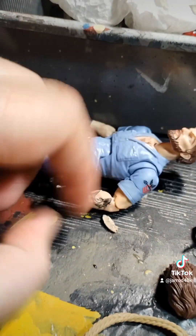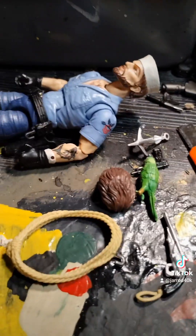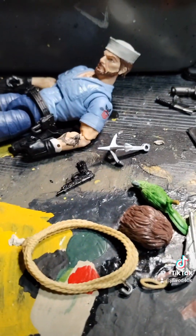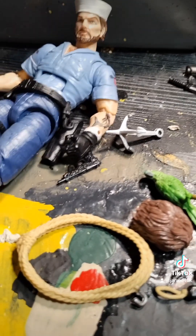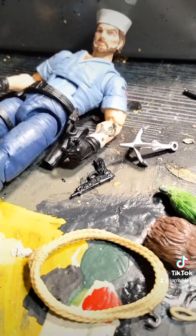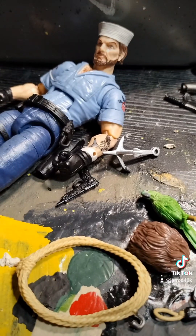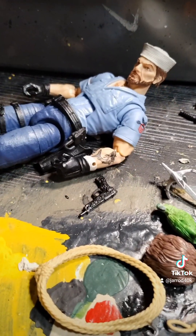Anyway, thanks Hasbro — I hate it. But yeah, we're just gonna leave it at that. You guys let me know down in the comments how you feel about this figure, because I am just not enjoying it. Shipwreck really never was one of my favorite characters in toy form. I mean, if you watched the cartoon you had to have the figure, but you didn't play with it very often. Shipwreck always just sat on the shelf, but you had to have him because he completed the collection.